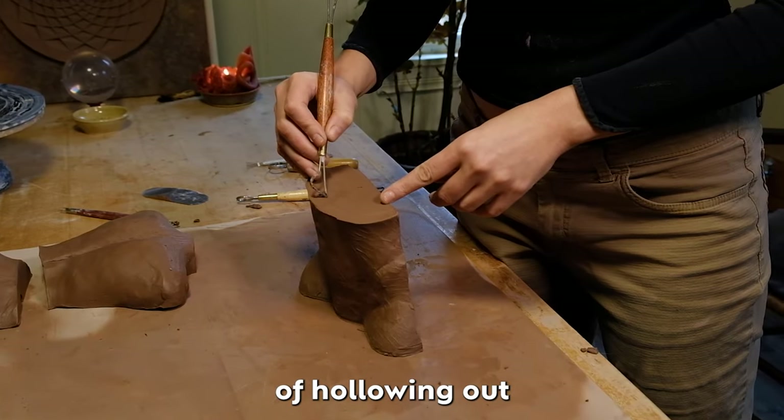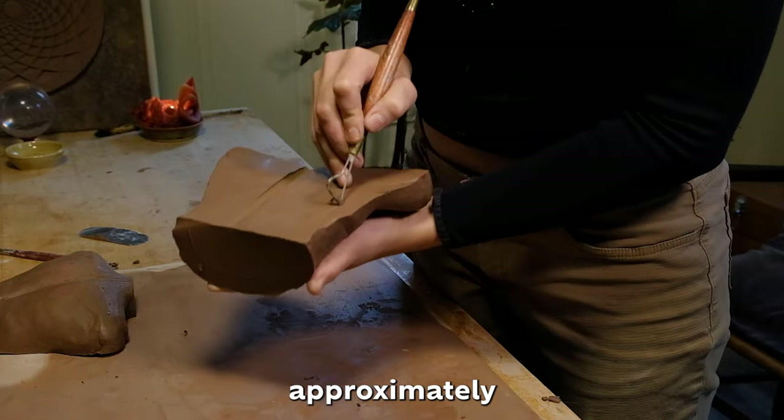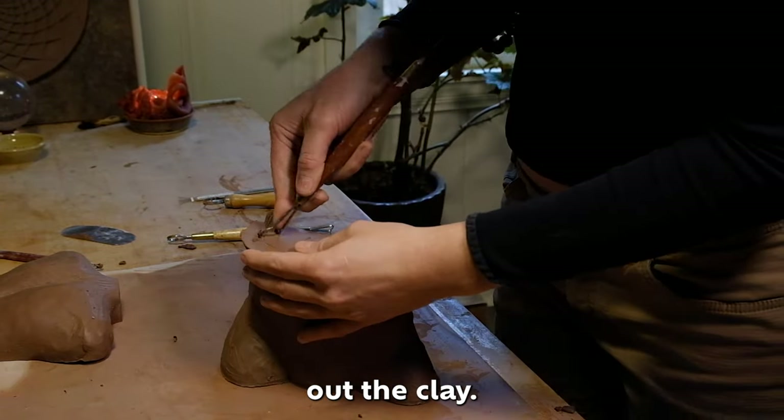I repeat the process of hollowing out each section the same way, by first creating guidelines that are approximately three quarters of an inch thick. It's helpful to draw the guidelines along each surface of each section before scooping out the clay.